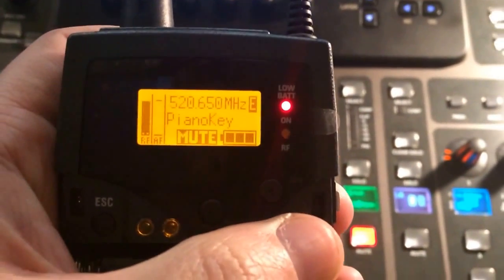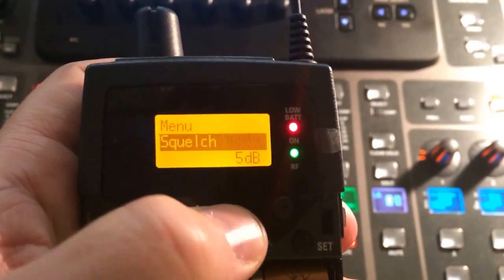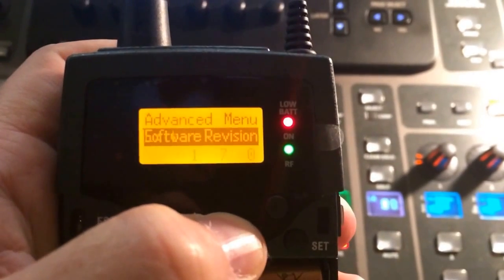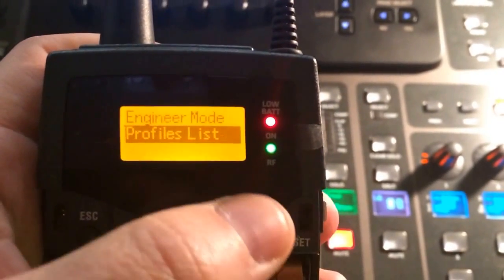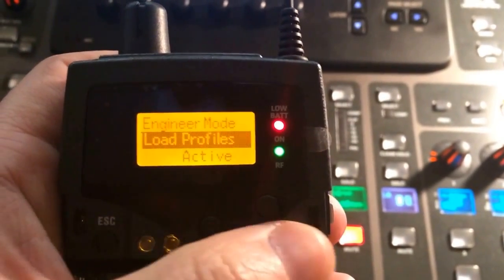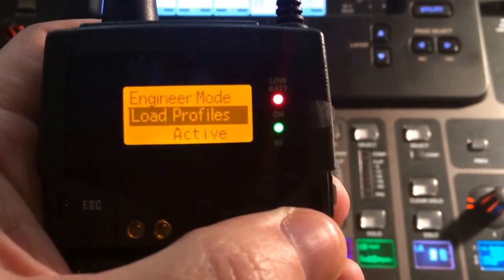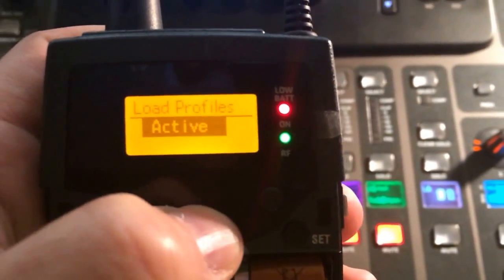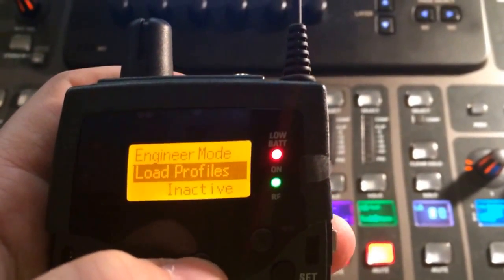Now I need to show you how to activate and deactivate it. Basically, going into your menu, go down until you get to Advanced, select it, go to Engineer Mode, select that, and go down to Load Profiles. Right now it says active — since it's active, that shows the E, meaning you can use it. If I select inactive, it just goes back to whatever the pack was assigned to originally.